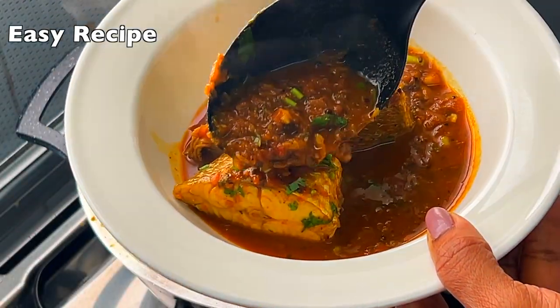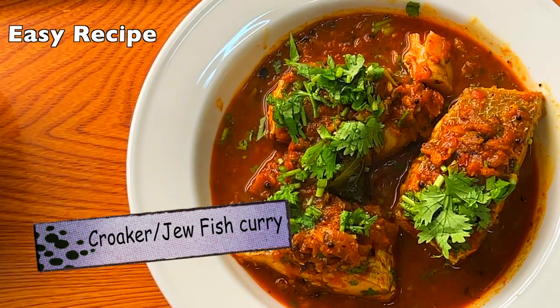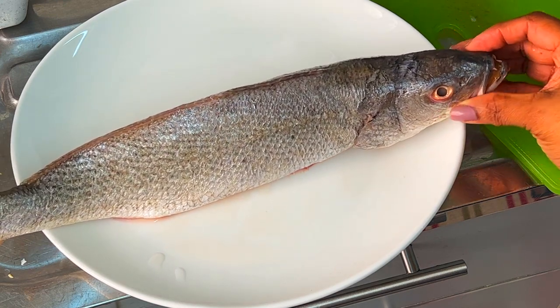Today I am cooking croaker fish, also known as jewfish curry. Croaker has a light sweet flavor, similar to other white scaly fish. The meat is lean and flaky, making it easy to get off the bone.